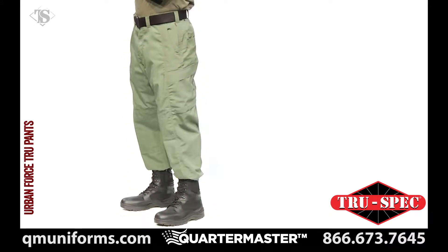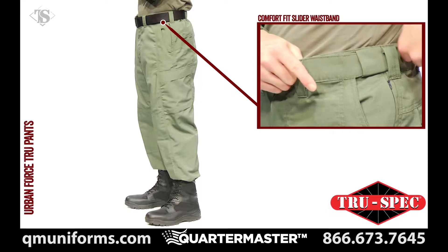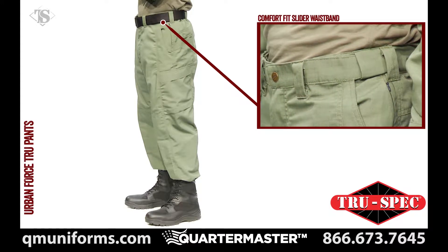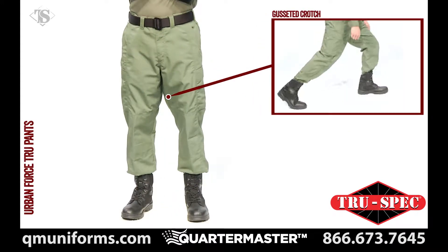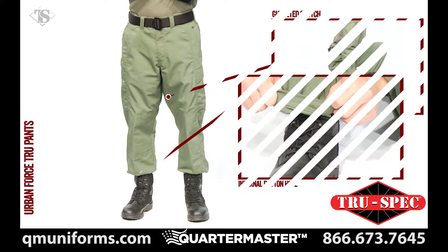The UrbanForce TRU pants feature a comfort fit slider waistband that eliminates the need for gathered elastic or adjustable side tabs, a gusseted crotch for ease of movement, and the leg hem has internal buttonholes for optional draw cord.